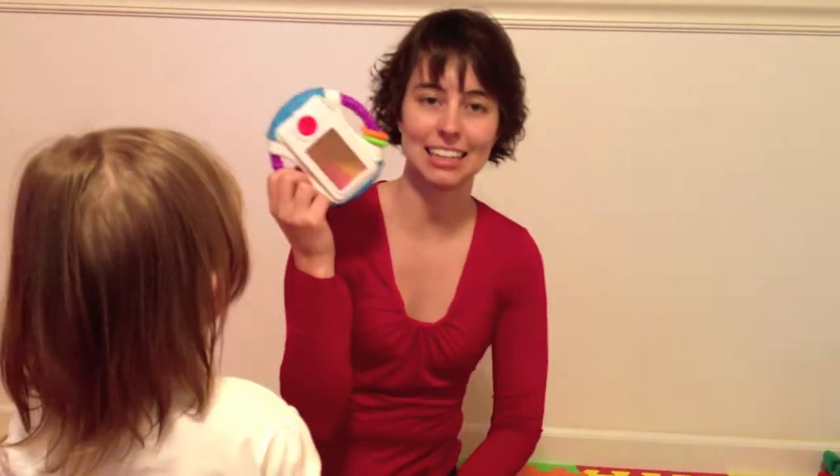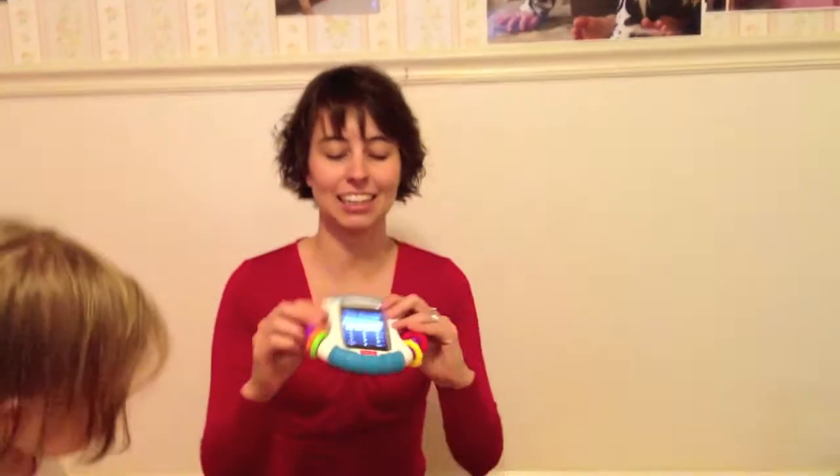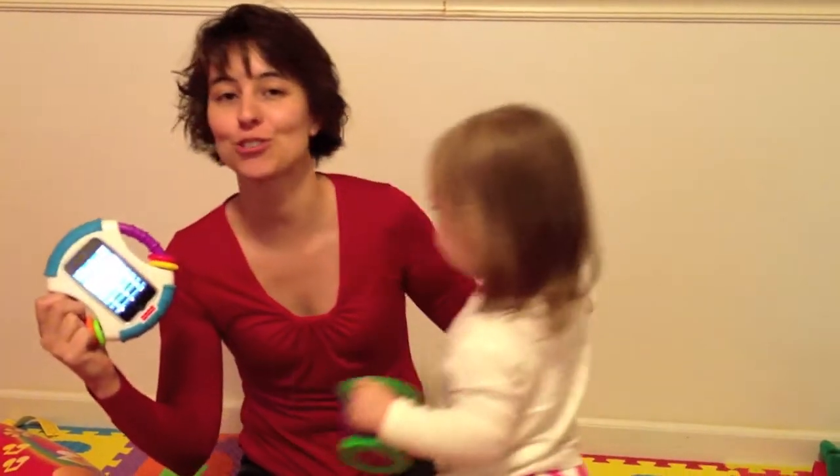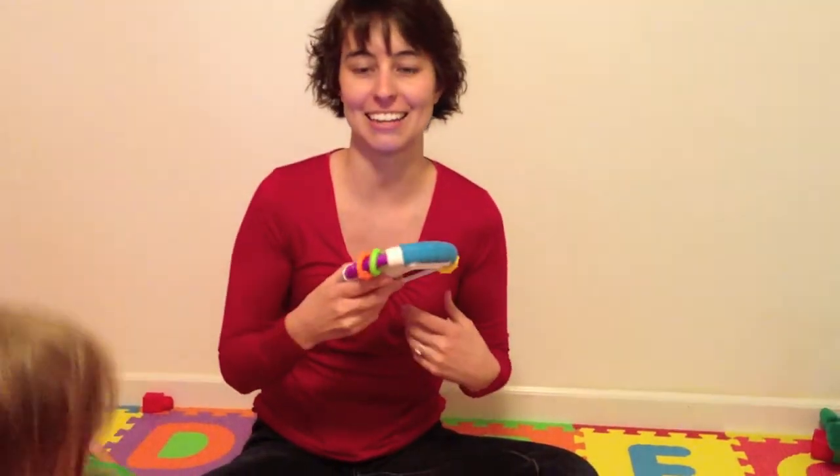And on the back is a nice little mirror, because everybody knows kids love mirrors. It has some limitations — I can't access the power button, I can't access the volume controls or anything like that. But it's just for a kid to have fun with, like my daughter here who's dying to take it from me.